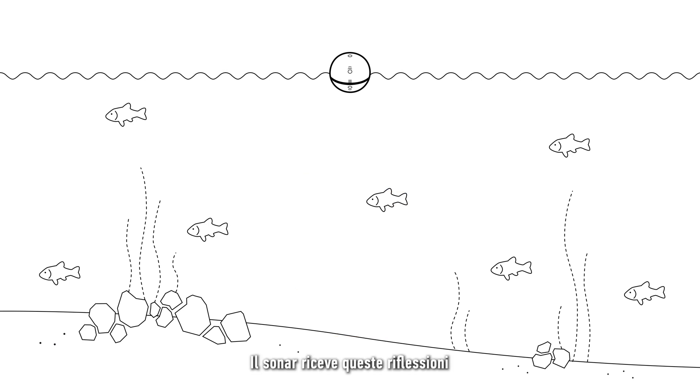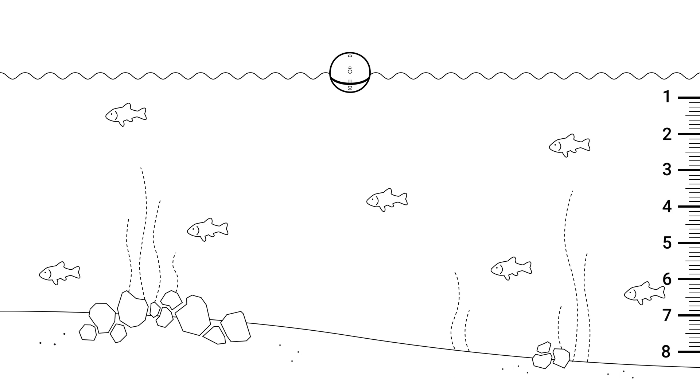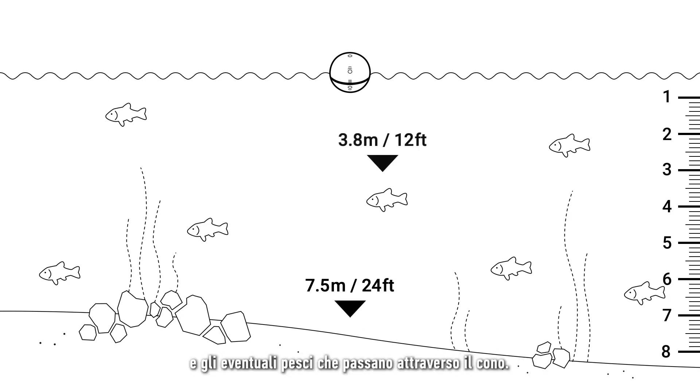The sonar receives these reflections and calculates how long it took for the sound to return. Based on this, it is able to accurately tell you how deep the water is, as well as detect any fish that pass through the cone.